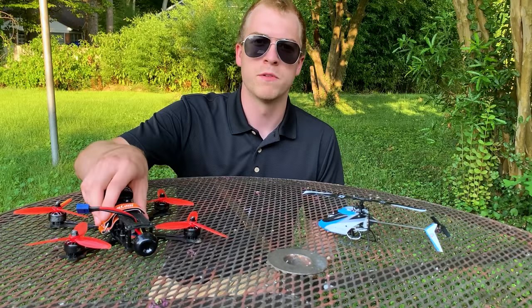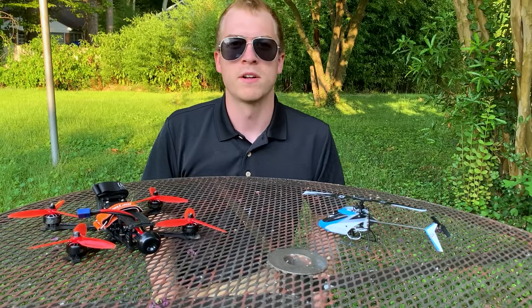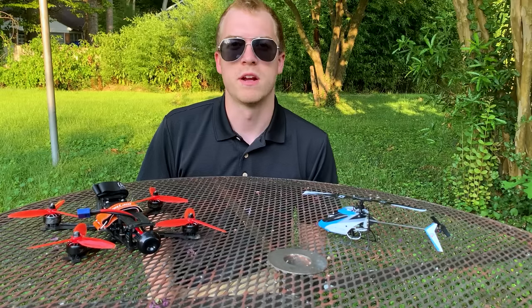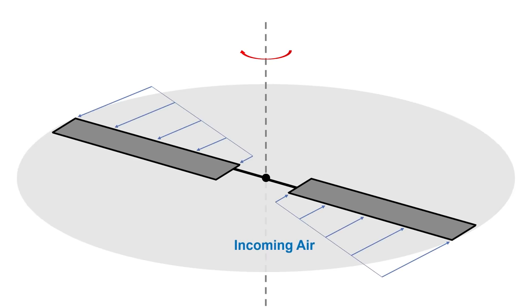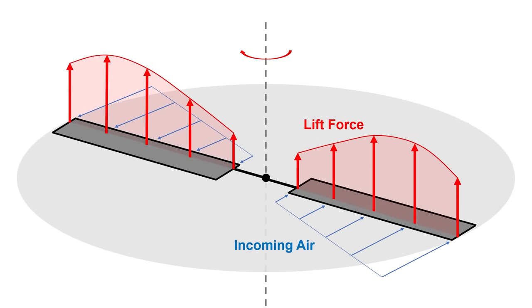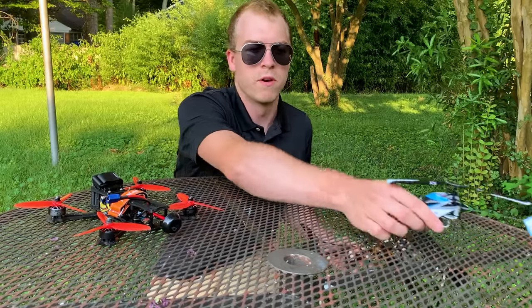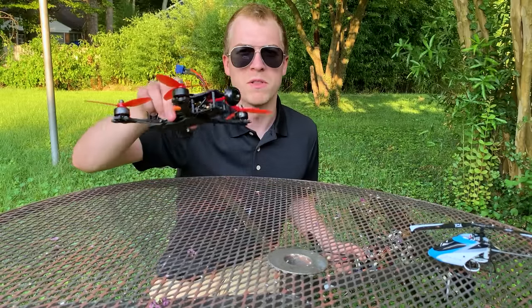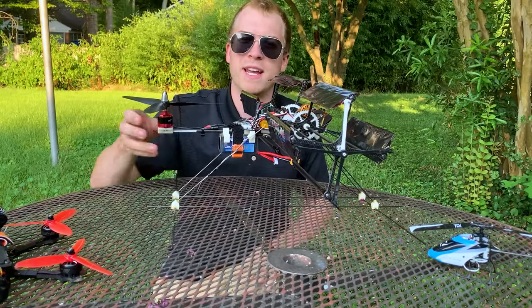When you think about vertical flight, a multi-rotor drone or maybe a more conventional helicopter comes to mind. These aircraft configurations produce lift to stay in the air using the same principle: an airfoil is rotated around the vertical axis and as it spins it produces an upward force. In the case of the standard helicopter there's one main rotor, and in the case of the multi-rotor there are multiple rotors. But what if there's a different way to generate lift for vertical flight?